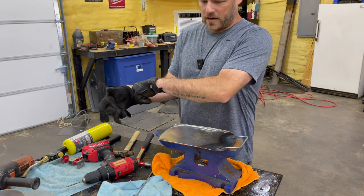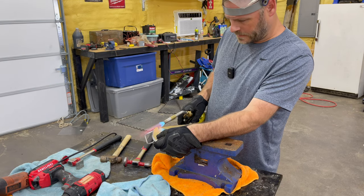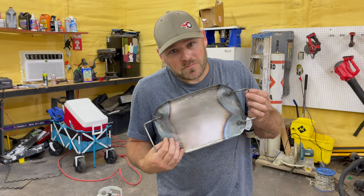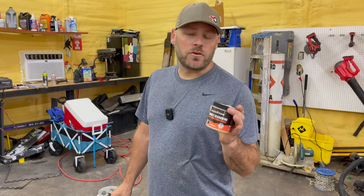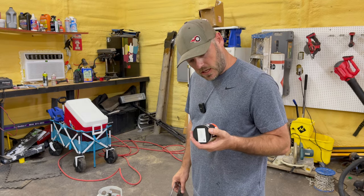All right, just got to attach this other handle. Hey, what do y'all think? Close? Pretty close? Maybe Luke would be proud of it. I got some of this Blackstone grill seasoning that I'm going to use to season it. So let's get into that.